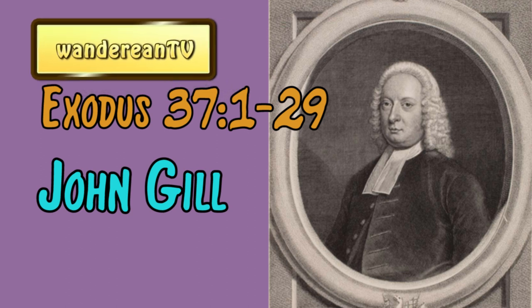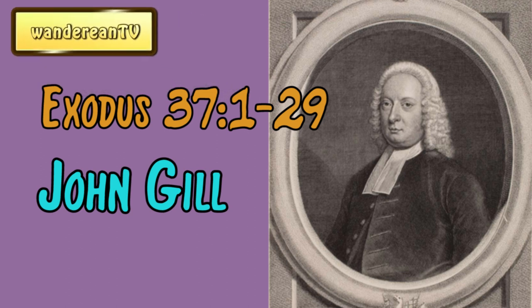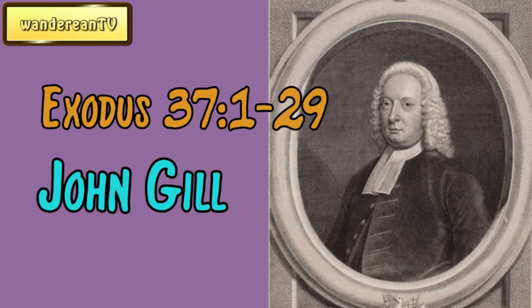John Gill's Exposition of the Bible. And Bezalel made the ark of Shittim wood. Two cubits and a half was the length of it, and a cubit and a half the breadth of it, and a cubit and a half the height of it. And he overlaid it with pure gold within and without, and made a crown of gold to it round about.